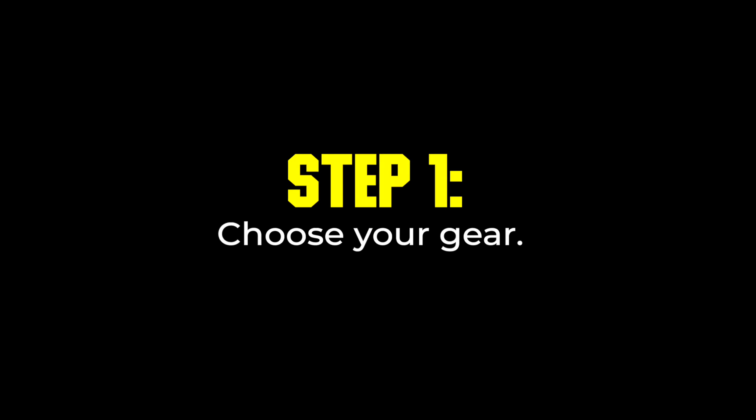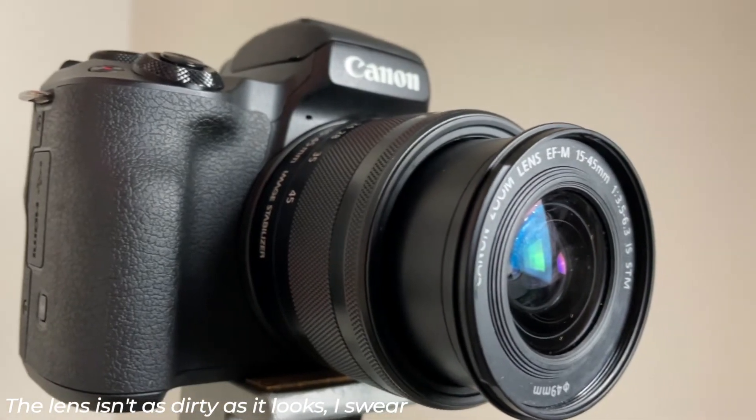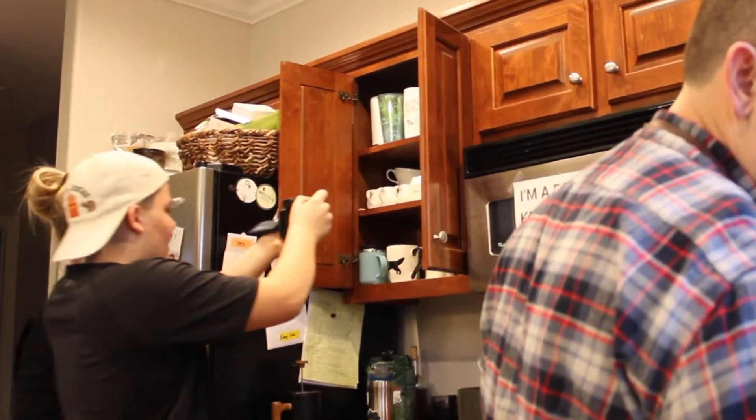Today we'll be using the Canon M50 Mark II with the 15 to 45 millimeter kit lens. For now it's resting on a tripod, but we're mostly going to be filming handheld today.